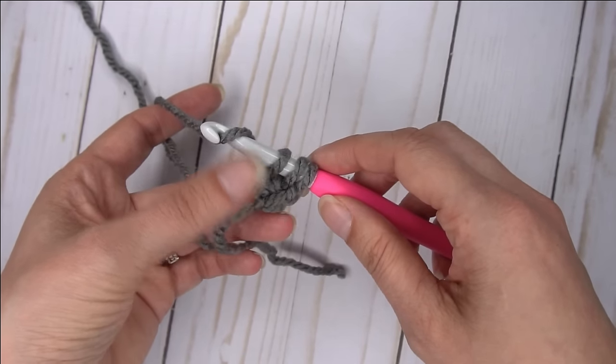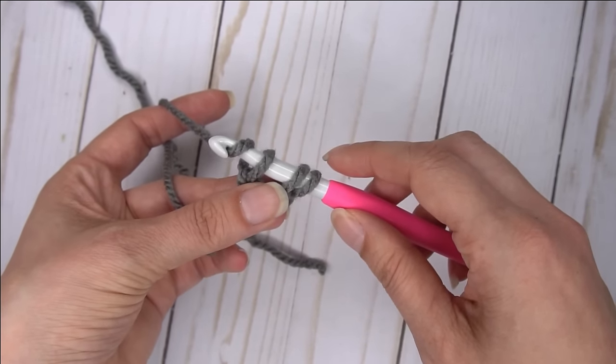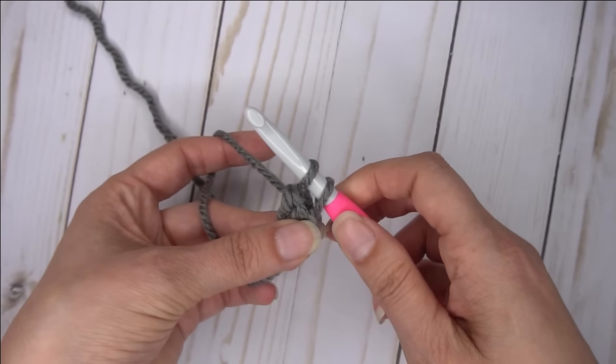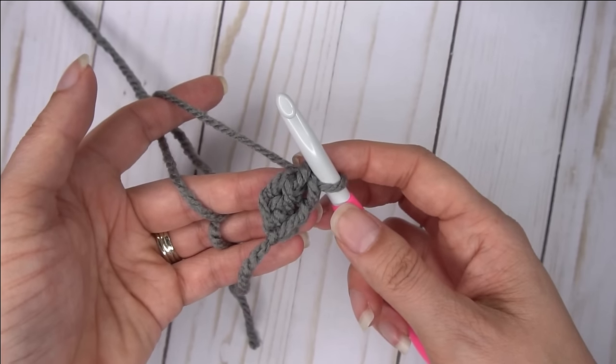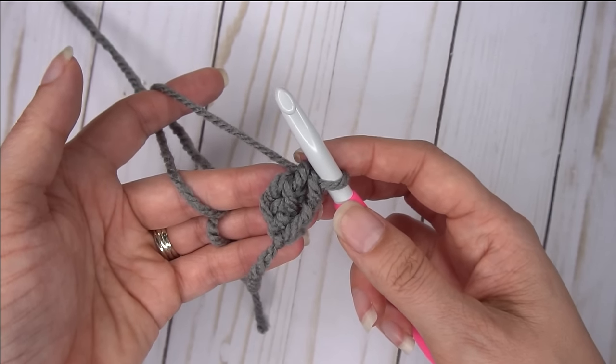Now since it's a foundation double crochet, we're going to yarn over and pull through two, and yarn over and pull through two. This is your first foundation double crochet.